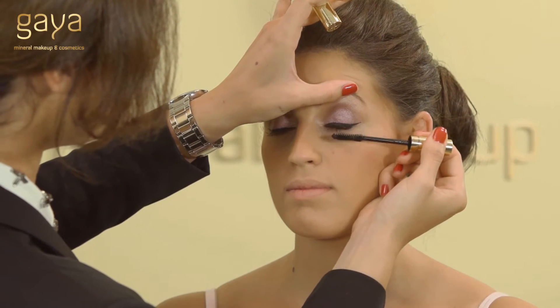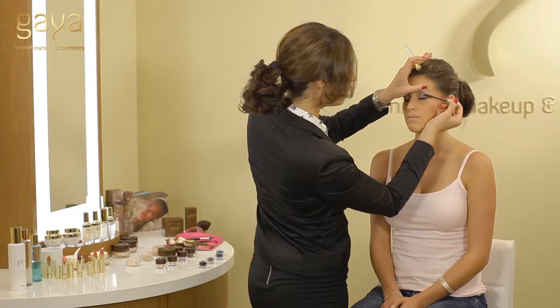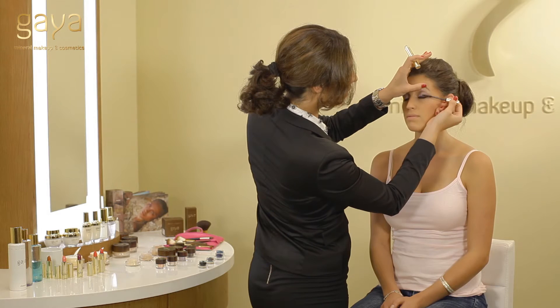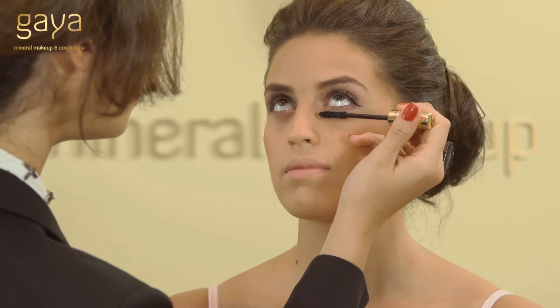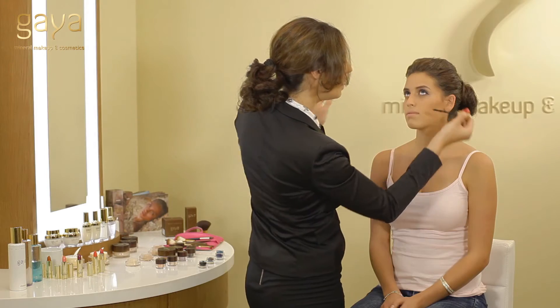Just apply the product all over the length of the lashes. And open — look up. And on the other side.